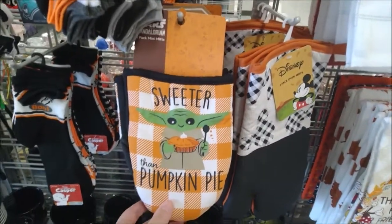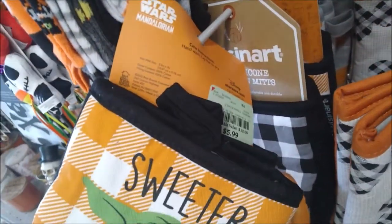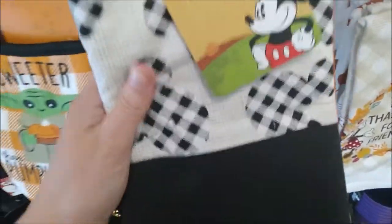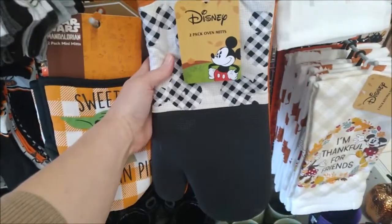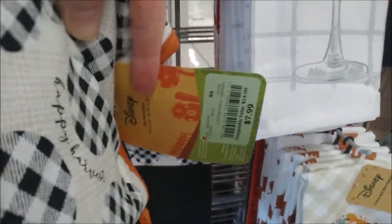It's a Sweeter Than Pumpkin Pie two mini oven mitt set for $5.99. And here is a two-pack of large, regular-sized oven mitts, and the price on these is $7.99.